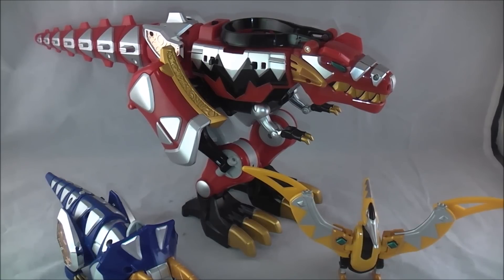We'll just see how many times I accidentally say Dino Charge. It seems like whenever I talk about one, I say the opposite name. I was talking about Dino Charge the other day and I kept saying Dino Thunder, so we'll see.